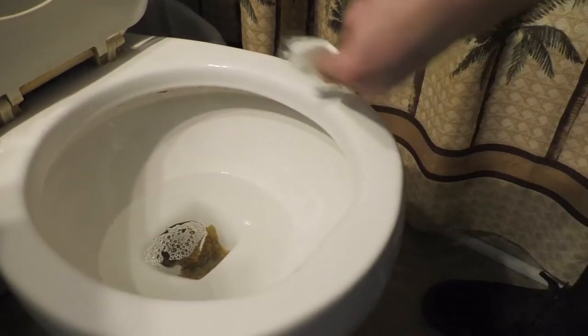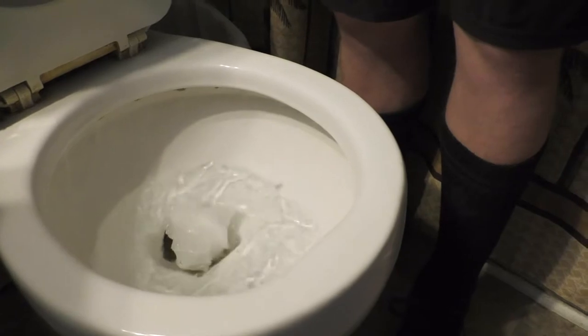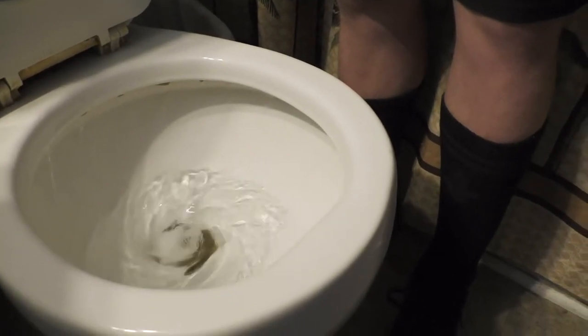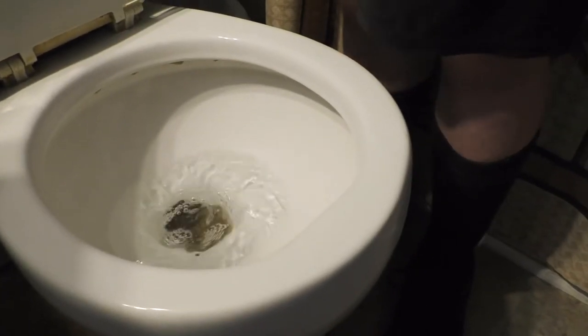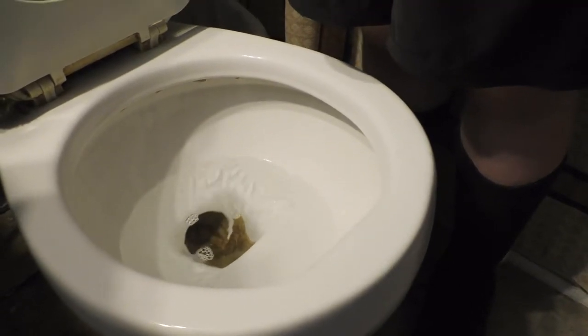Then you're gonna want to flush that down the toilet. You don't need any excess hanging on the toilet, because if you do you're gonna have to unclog it with the plunger.